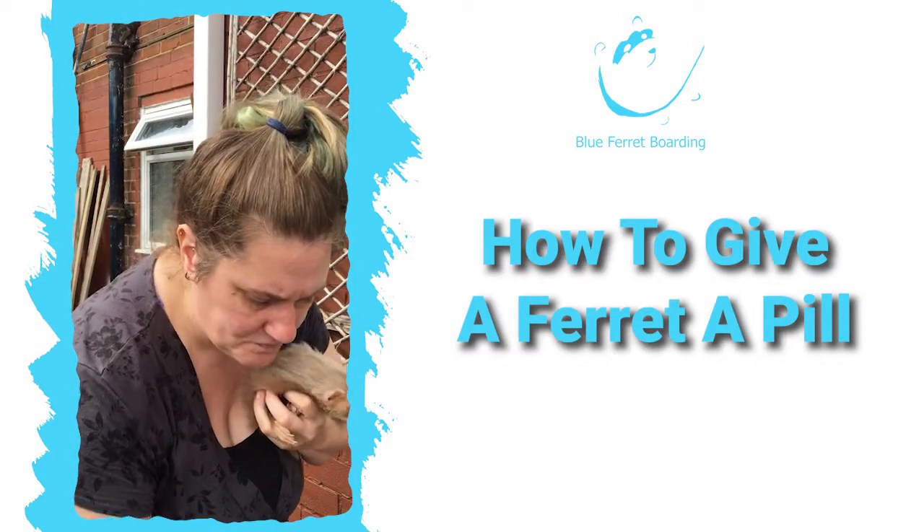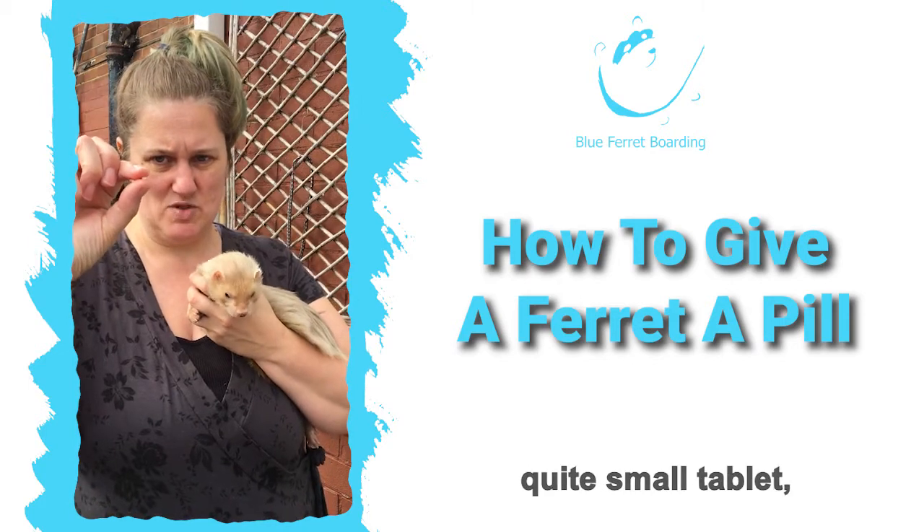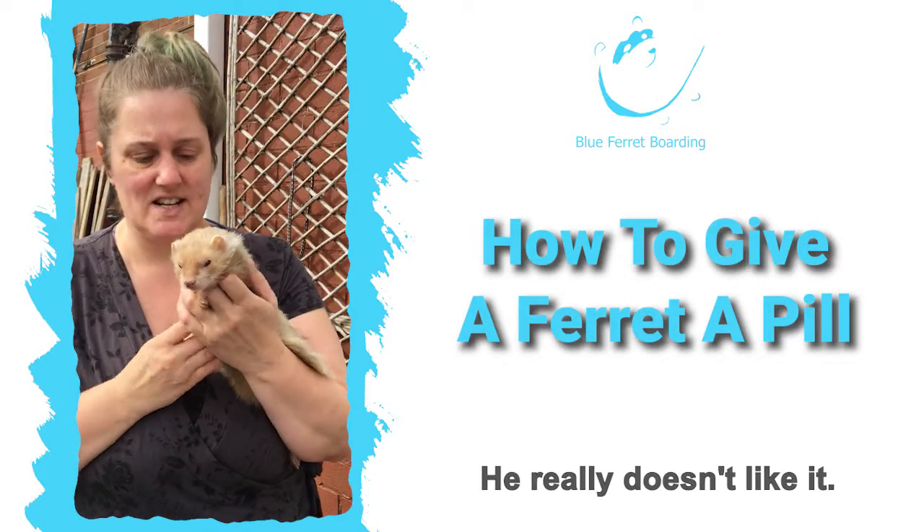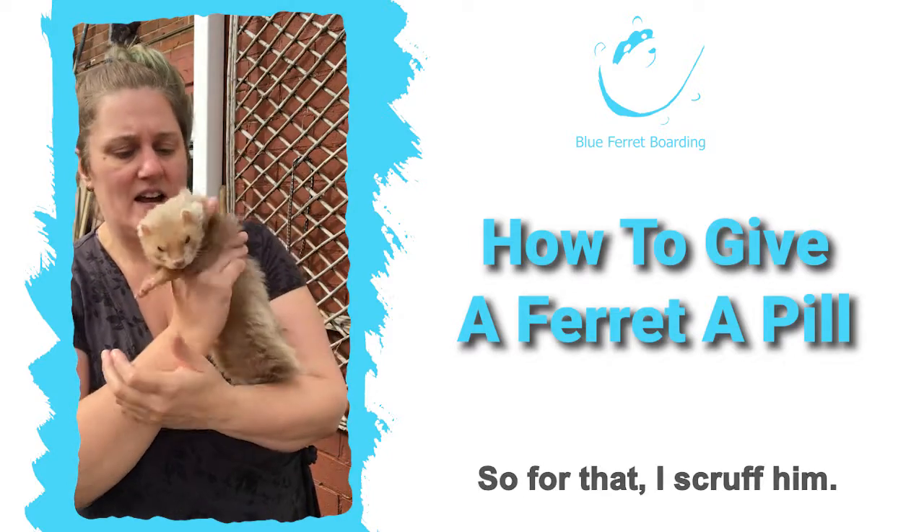Second pill — this is the Furosemide. This is a quarter of a Furosemide tablet. It's quite small but it's not coated, it's not flavoured, and it's pretty nasty. He really doesn't like it. So for that, I scruff him.